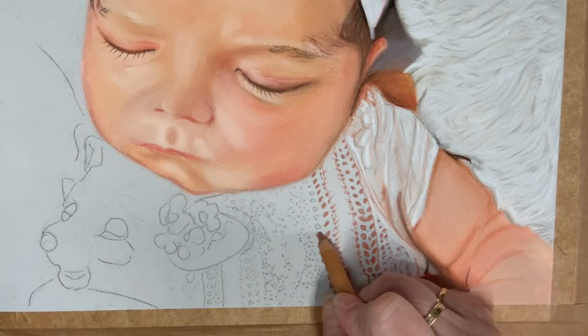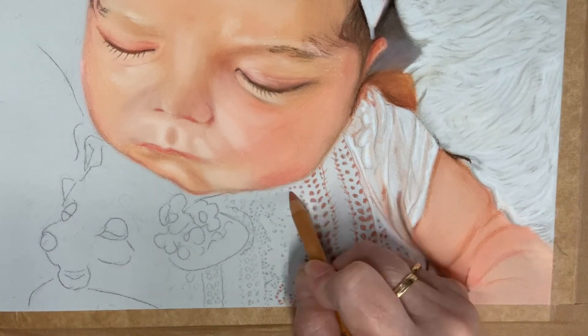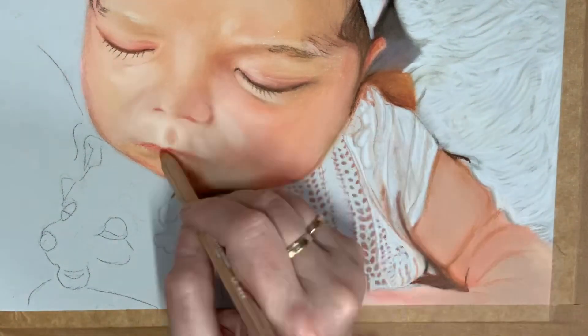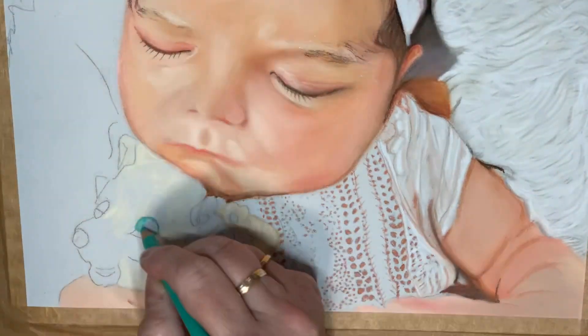On to the little lace top — I've literally picked out the skin from underneath, the little bits that you would be able to see if you were looking directly at it, and then moving on to her little tiny fluffy teddy bear.